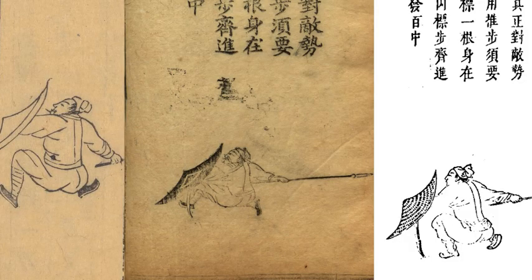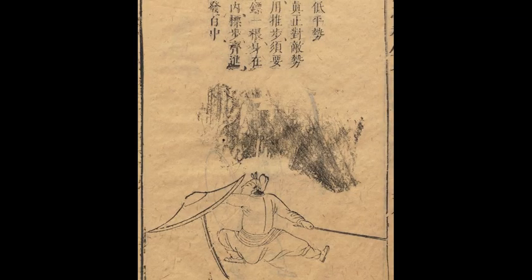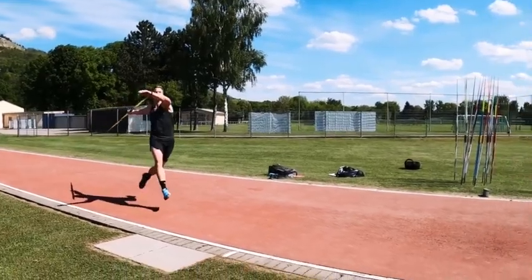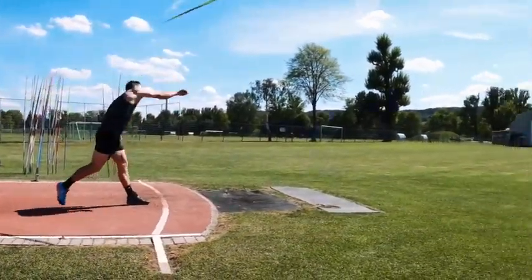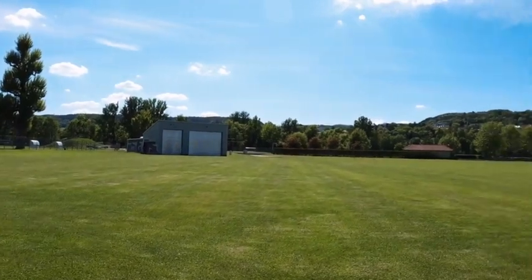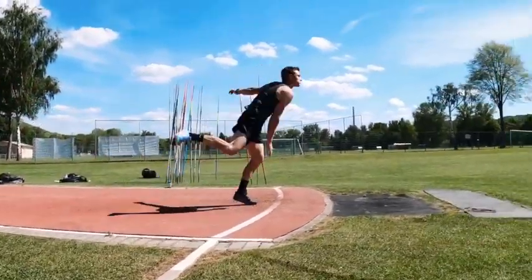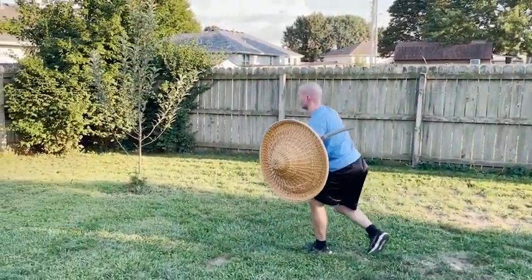Now let's go outside and I'll show you how my interpretation of this stance works. Looking at different versions of the rattan shield manual and military texts from the Ming dynasty, we can see that the Di Ping Shi — the javelin throwing stance — is the same in almost all of them. The notable exception is the Wolbecer, which shows a lunging position. I believe this implies different phases of the movement, because whenever you're throwing something you usually want to throw your body weight behind it, which can look like a lunging step — something both Olympic javelin throwers and baseball pitchers do. You take a big step, then bring your back leg in as you throw your body weight forward.